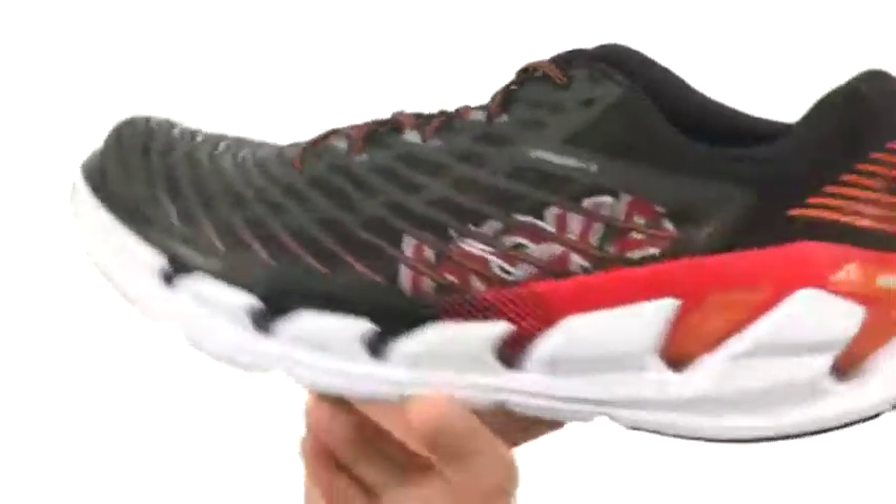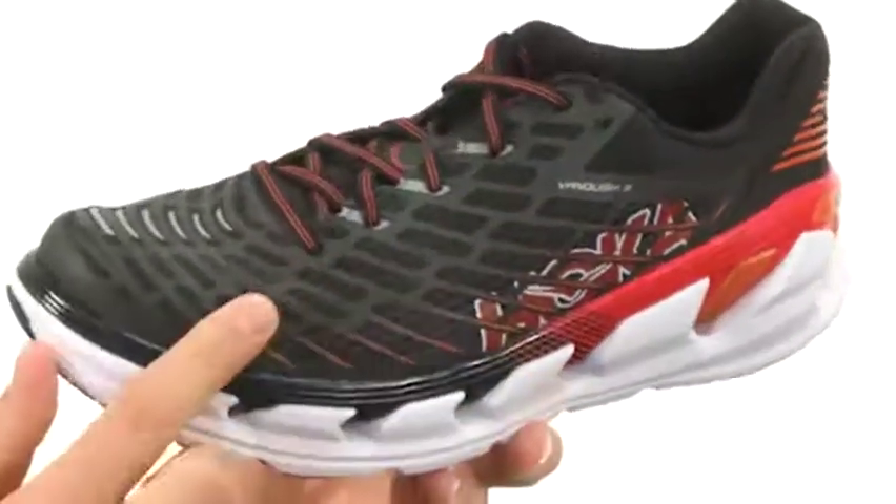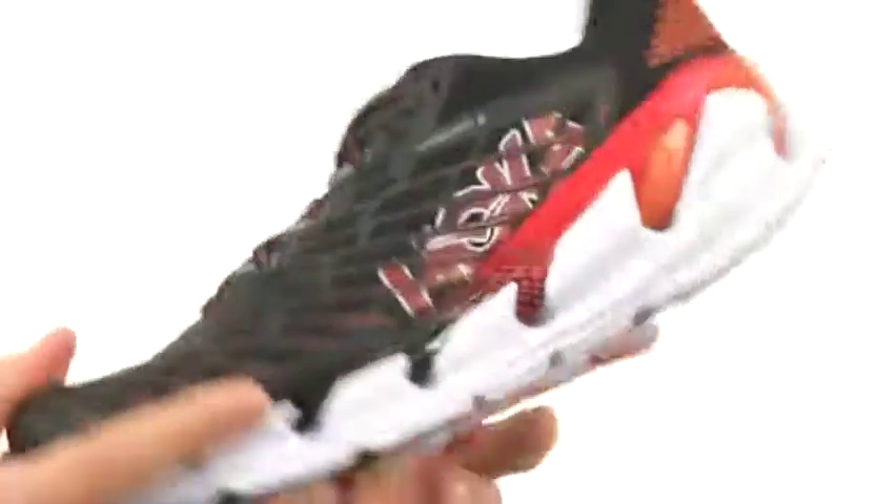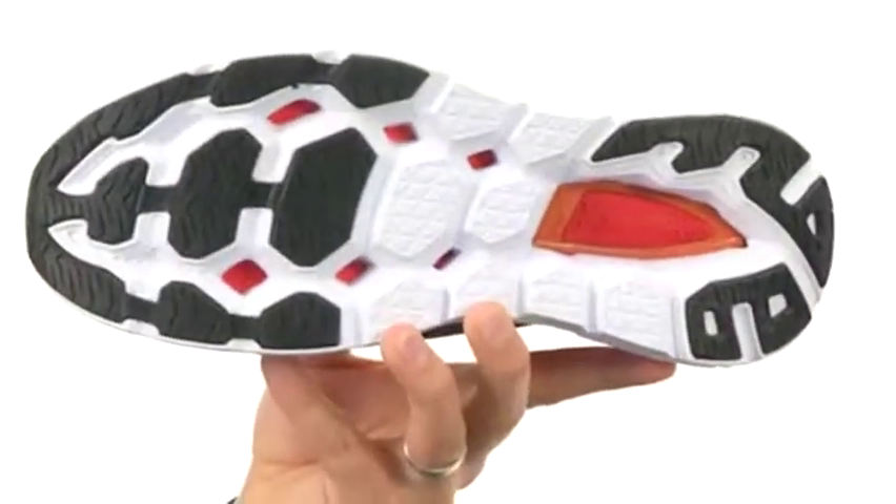It's got a really lightweight design too, thanks to that EVA throughout. It's breathable on top thanks to that mesh upper, with a really comfortable padded collar to keep your ankle nice and comfortable. There's a reinforced rubber outsole on the bottom to keep you steady. Go ahead and get running with these awesome shoes — they are from Hoka 1-1.